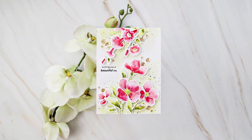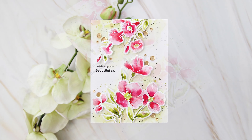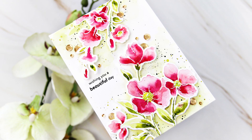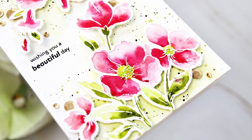And that's it — my card is ready. It was super easy to create. I hope you enjoyed the tutorial. If you liked the card, please leave a comment. I hope you have a lovely day. Thank you for watching.